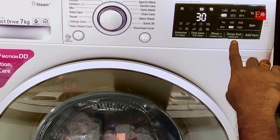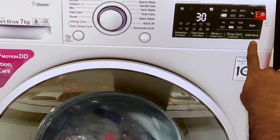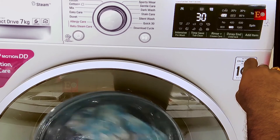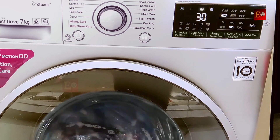Here below is the child lock — you can use it if you have children and want to lock the machine while it is washing. Here is the add item option. Basically the machine door will be locked once you start the machine. If you want to add clothes after starting the machine, you can open the door with this option, but only when the washing is in the starting stage.